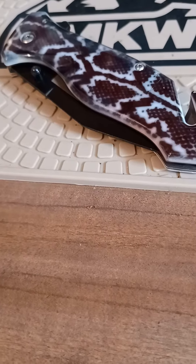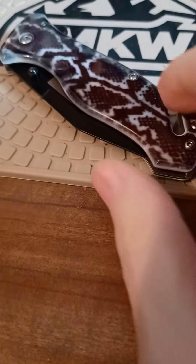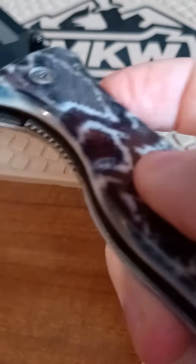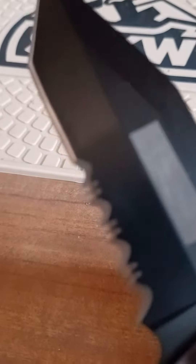What's up YouTube? Ain't that a gnarly looking folder? Smoky Mountain inexpensive knives. The name's covered up on it.